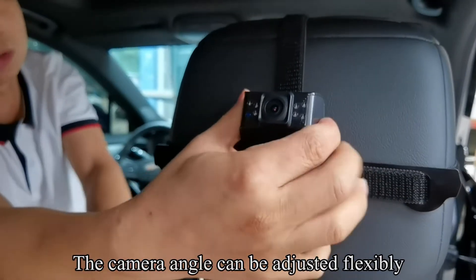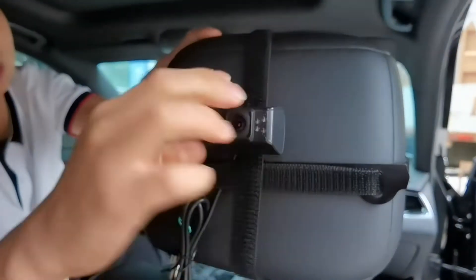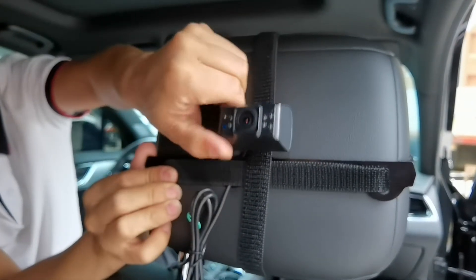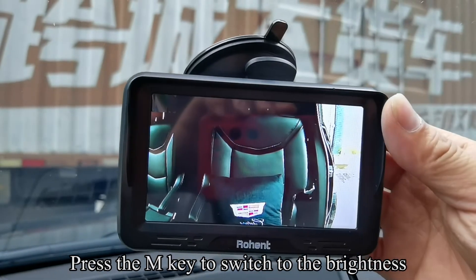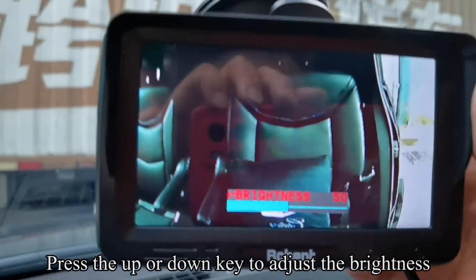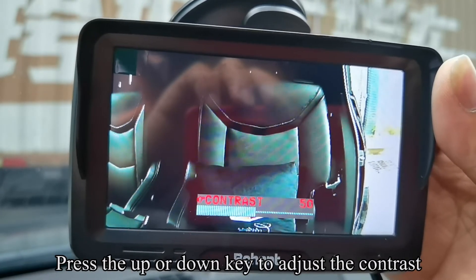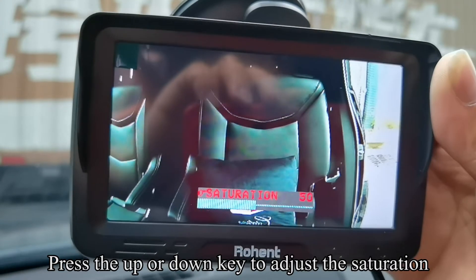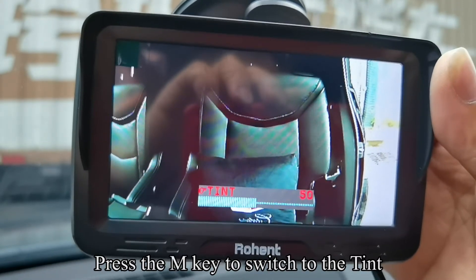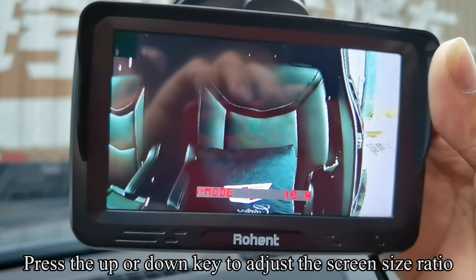The camera angle can be adjusted flexibly. Press the M key to switch to brightness. Press the M key to switch to contrast. Press the M key to switch to saturation. Press the M key to switch to tint. Press the M key to switch to mode, then press the up or down key to adjust the screen size ratio.